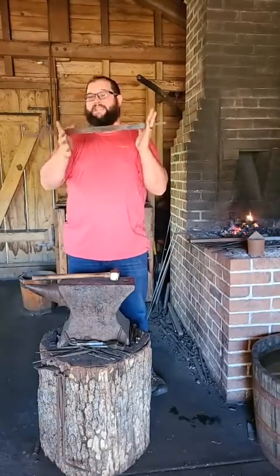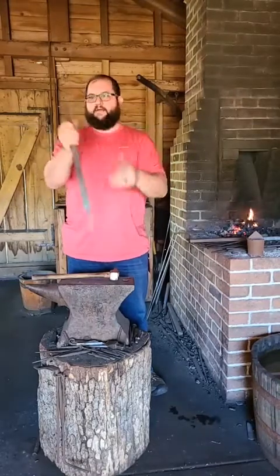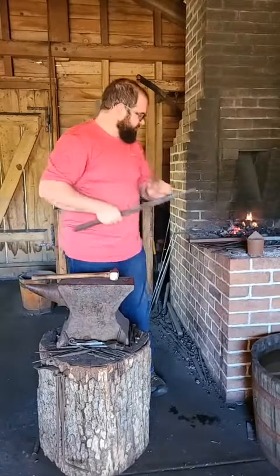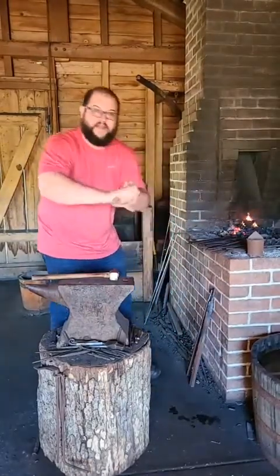So be watching for that. That's probably what we're going to do next week — either punch some of the holes or get these ready for the stand on our Dutch oven cooking stand. But while we're waiting on that, let's talk about some other accoutrements that go with it.